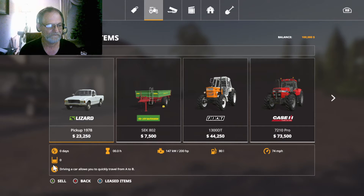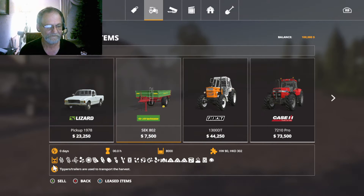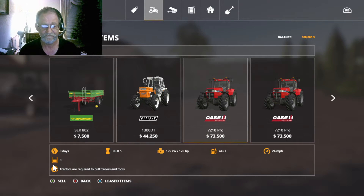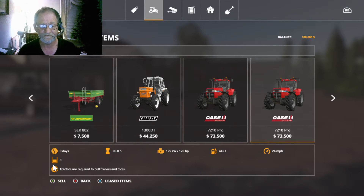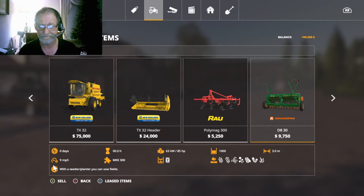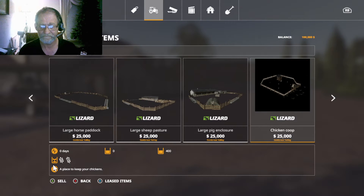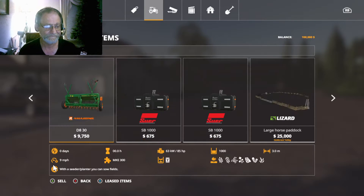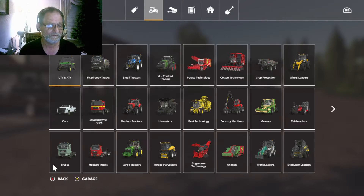This is the equipment that we start out with. We've got a lizard pickup, SEK-802 trailer. We've got a nice little tractor, and I think these are a couple of medium-sized tractors. And the New Holland Combine. That's not a lot of stuff, but it's good. The equipment's not too bad.